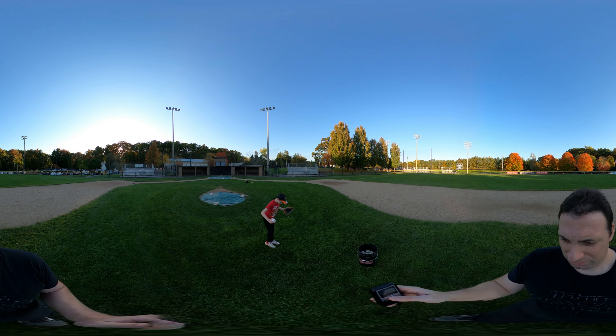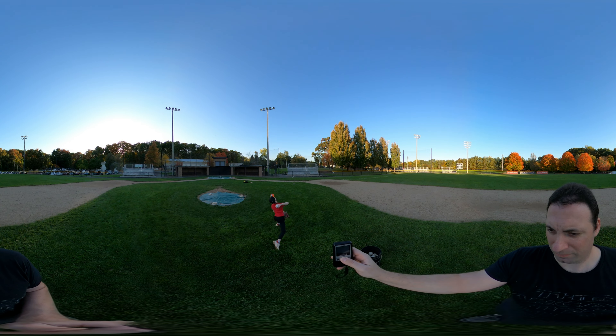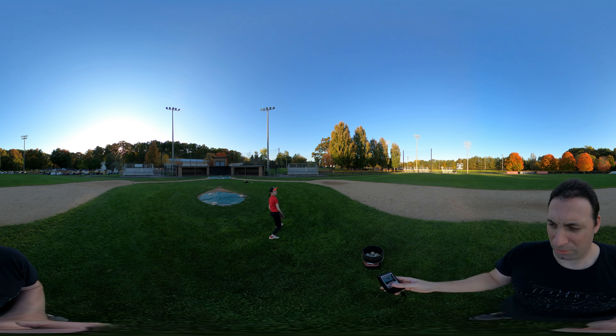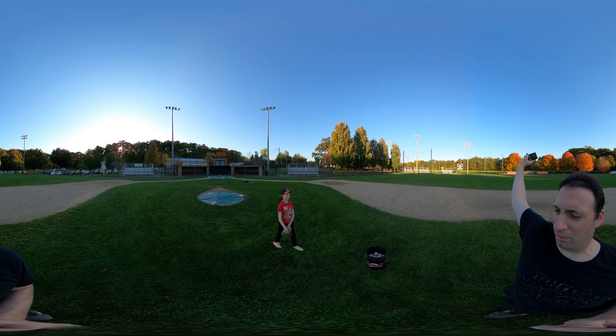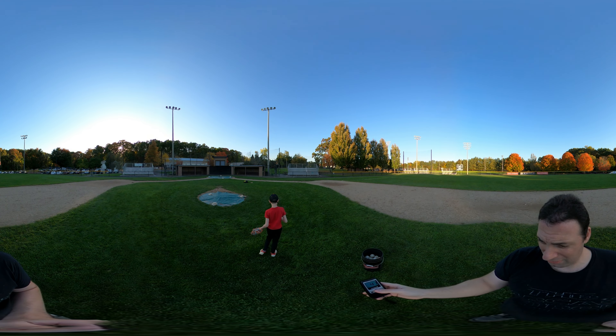Ready? Let's go. You can't release the ball up here — you have to finish that turn. That was 41, but you got to finish.